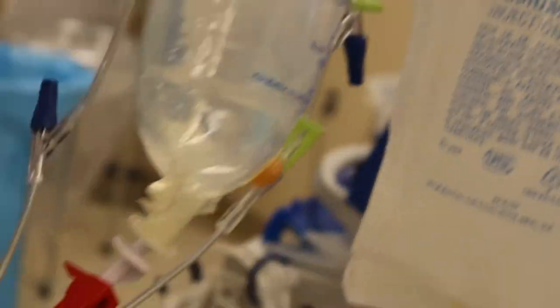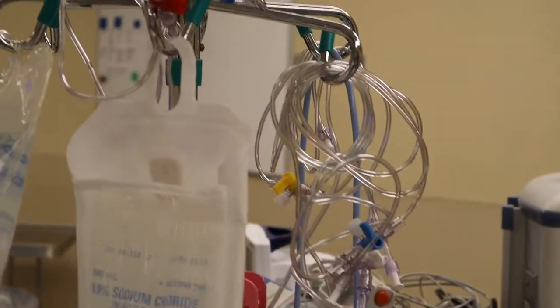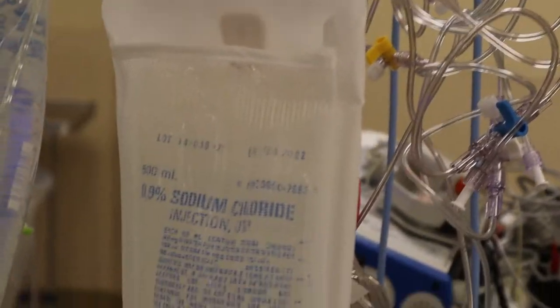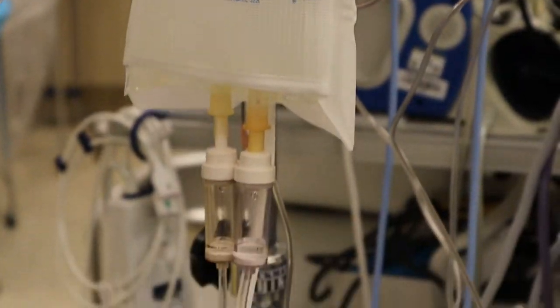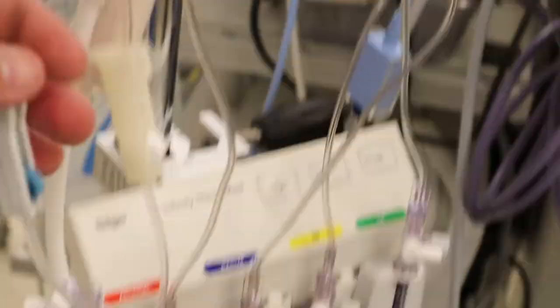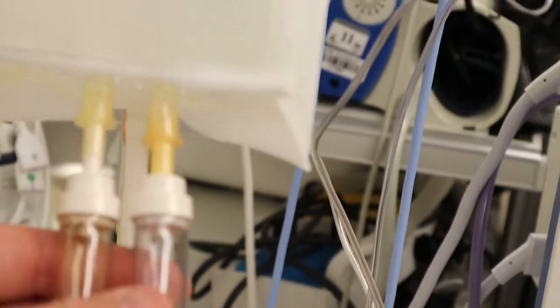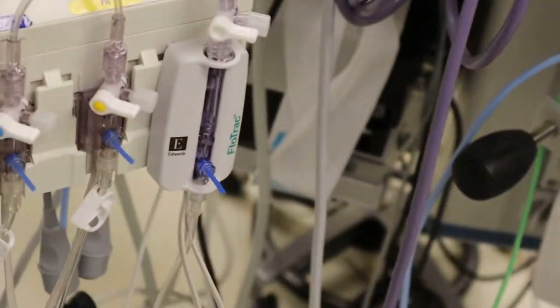We've got our fluid line over here still — I'm going to pull this out of the way. That's going into our Ranger with our two extensions on it and our blood tubing. The transducer setup is like this: here's your 500cc bag and your pressure bag, and we've got our two ports. One is for the triple transducer, which are the first three ports over here, and the other port is for our flow track, our Edwards, and it goes into the far right port on our hemopod.